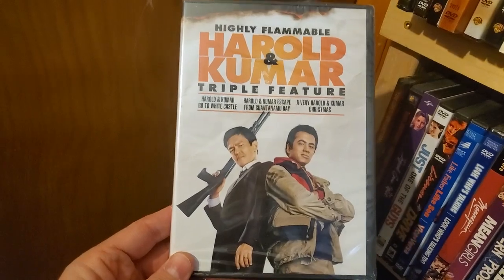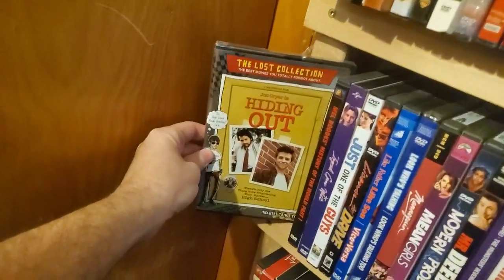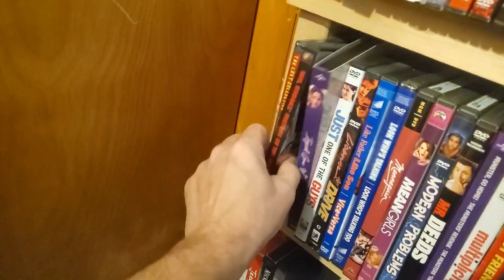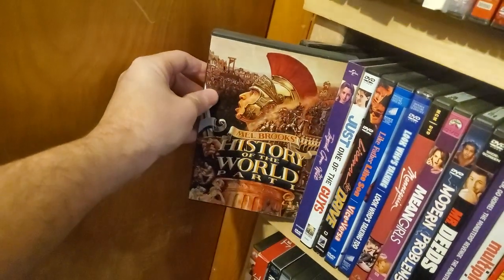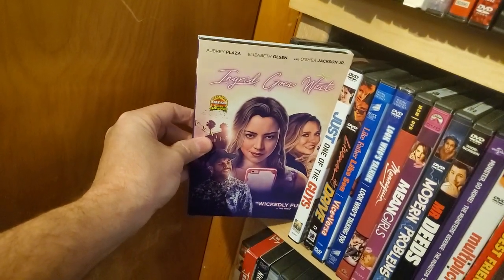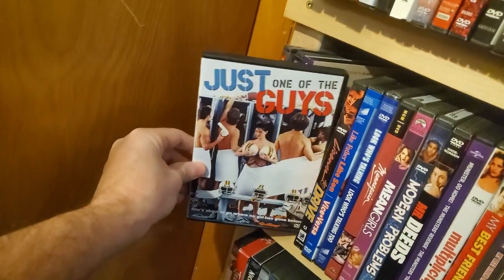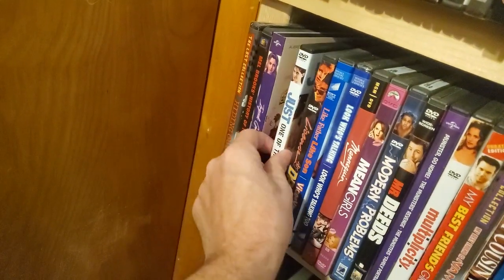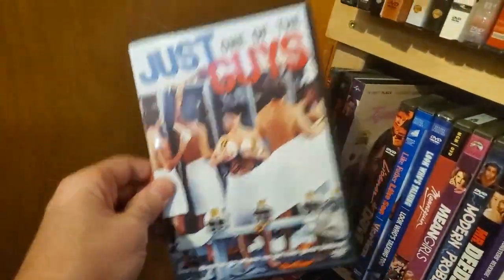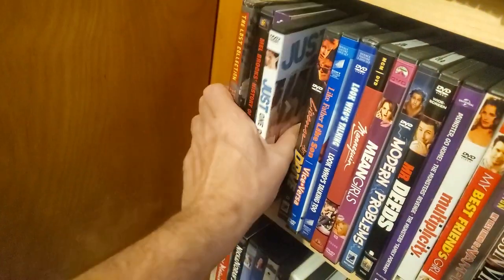Harold and Kumar triple feature: White Castle, Guantanamo Bay, and their Christmas special. Hanging Out — it's part of the Lost Collection. History of the World Part 1. Ingrid Goes West — haven't watched this yet, this is actually a Dollar Tree pickup. Just One of the Guys — I'm gonna stick with the DVD since it's much better value than getting the Blu-ray, which goes for like 28 bucks versus the 4-5 I paid.